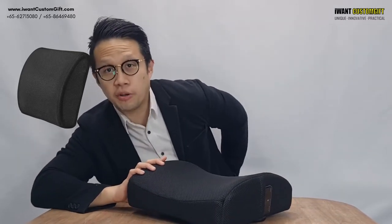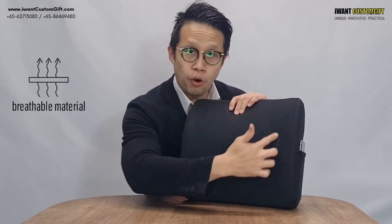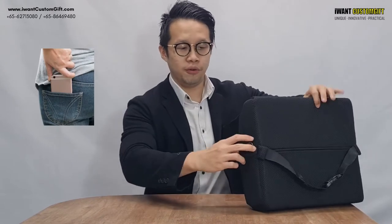This allows you to slot behind your back on the chair, or you can use it on the sofa. This is good because it's breathable — it's honeycomb — and you can even put your phone on the side.